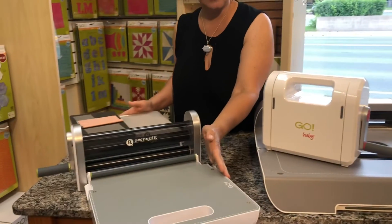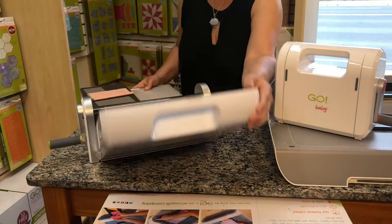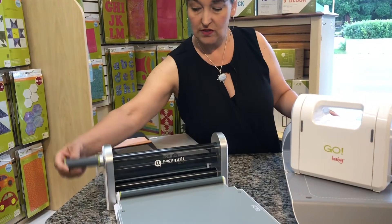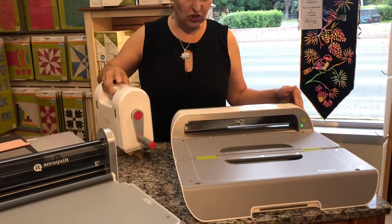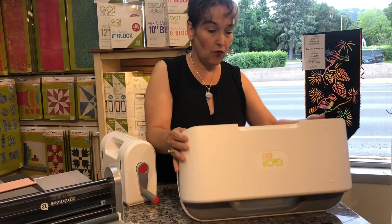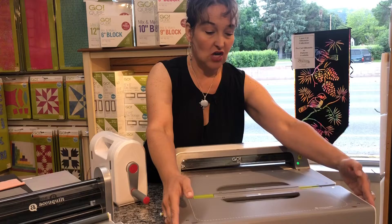Then they have the Go Big, which is this cutter. It also folds up like a suitcase and it is used by cranking, which I'm going to show you. You use the cranker and run the die through to cut your fabric. And then they also have the electric cutting system, which has a motor in it. This also folds up so it's very portable and very easy to use.